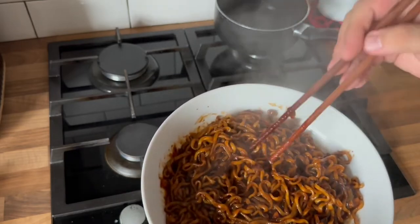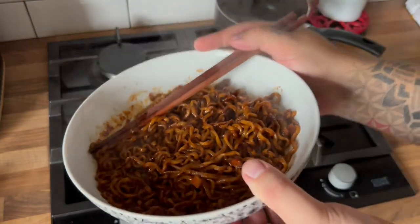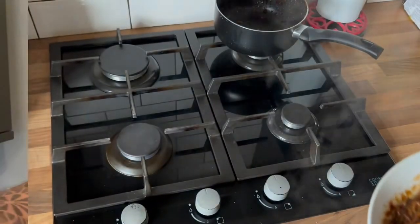Going to give that a minute to cool down so I don't burn my chops. Relocating to the corner to eat. All right, we are in the corner of consumption. These noodles smell incredible — really really rich black bean sauce and it smells properly heaps spicy. This bowl gets insanely hot.